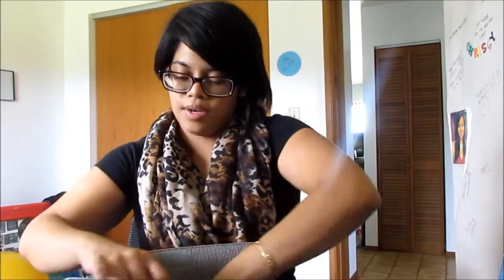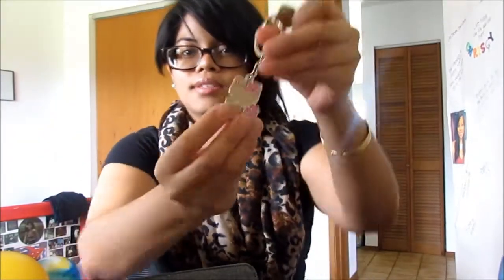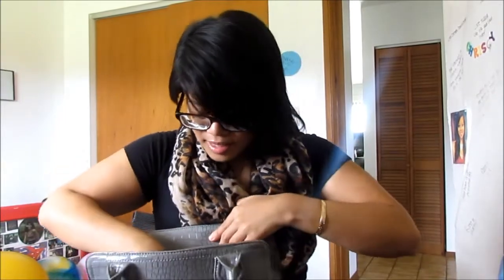Then in the back pocket I have a 20% off coupon for non-pharmacy purchases from Long's or CVS — I got my flu shot so I got this, and I'm going to use it for Christmas. I have some photo booth pictures with my cousin; this top one is my favorite. My Nine West care instructions, and also my keys. I'm from Hawaii — Hello Kitty keychain. I also have an 'I Heart British Boys' charm that broke off the key.